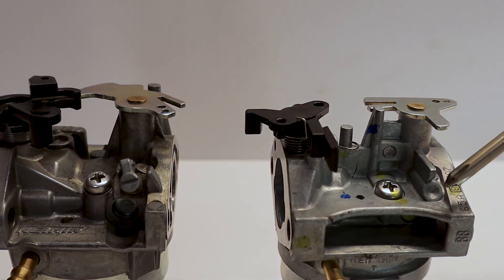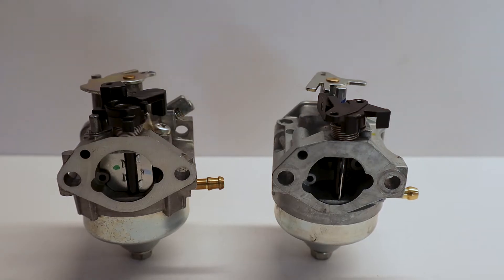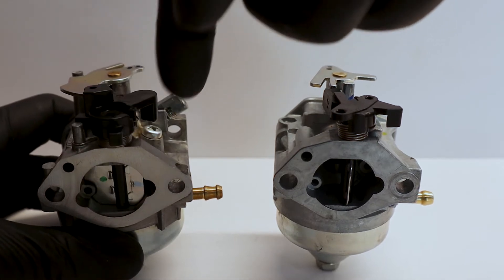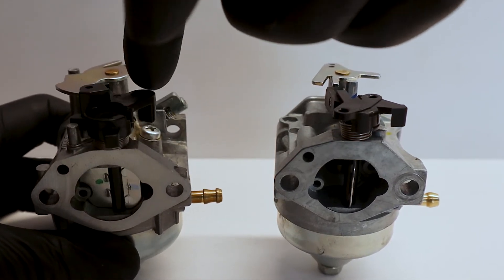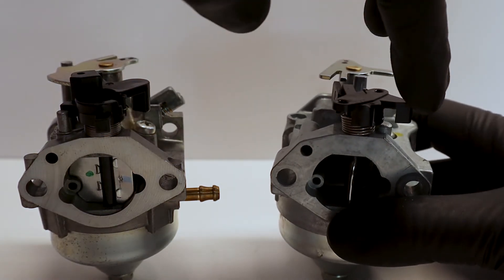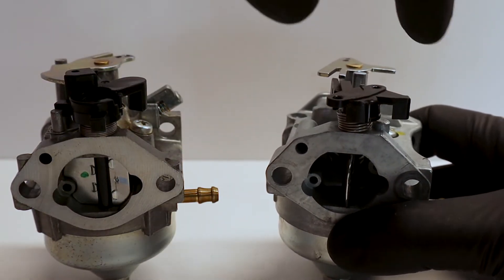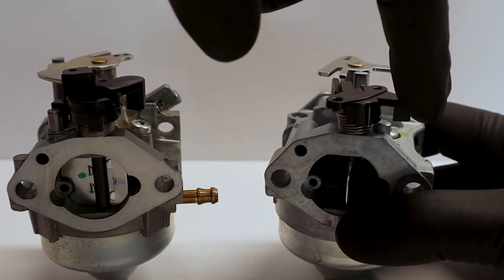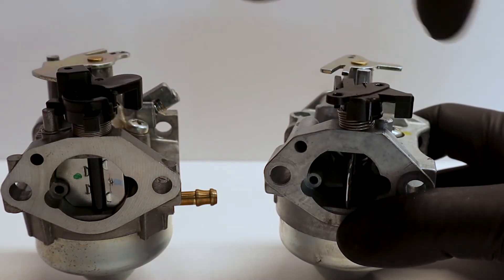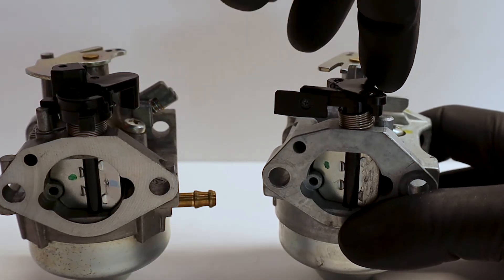Even though there is no limiter cap, there are still passages that allow fuel to flow through the carburetor. Most importantly, notice that the throttle plate or auto choke valve on the OEM carburetor is always forced to the closed position — that's because the actuator itself opens and closes it. On the flip side, this replacement carburetor's auto choke plate is always forced in the open position, because it was originally designed to work with a manual cable or manual throttle. We want to do the opposite — force it to the always-closed position so the auto choke actuator does the work for us.